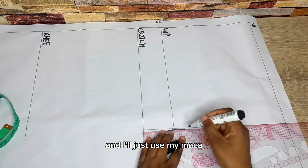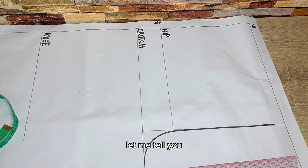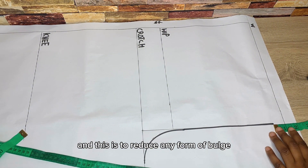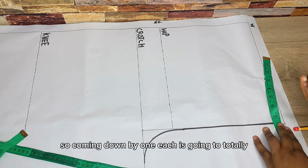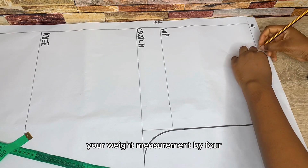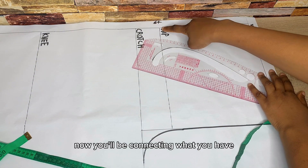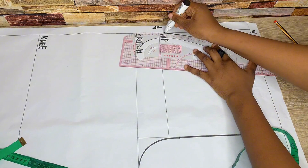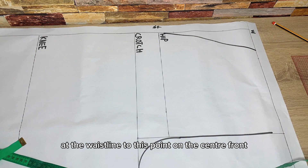I'll outline that line up to the waistline, but I stop there because at the center front you have to come down by about one inch. This is to reduce any form of bulge and prevent the trouser from looking funny — coming down by one inch eliminates that. The next thing is to divide your waist measurement by four, mark it, add one inch, then connect what you have at the waistline to the hip point.